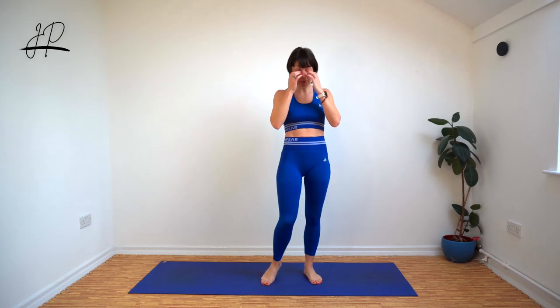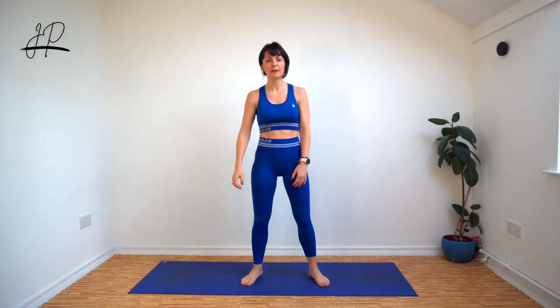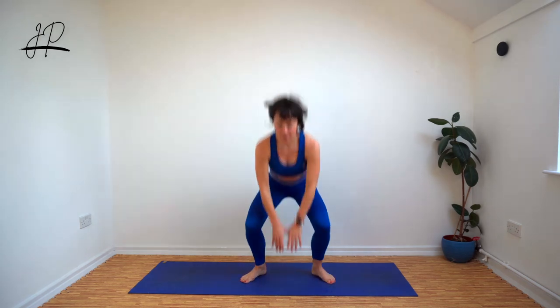Two left. Here we go. Come on — penultimate round. Keep a good pace, don't slow down. Final one — make sure you're going low and keep up the speed.